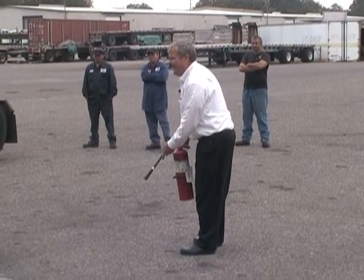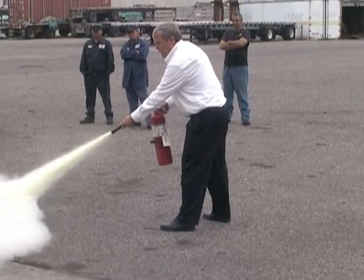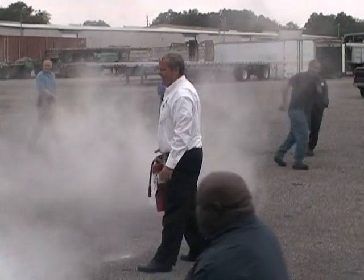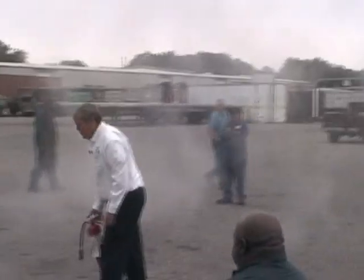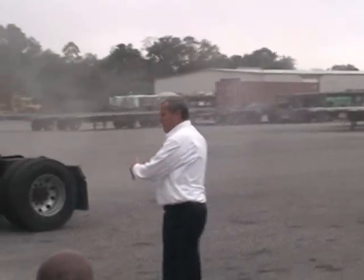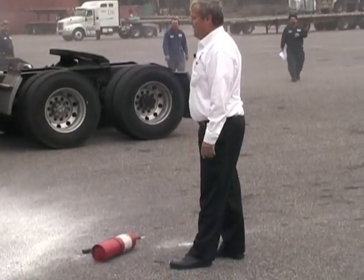Pull the pin, Aim, Squeeze, then Sweep — sweep the object from side to side. Once the extinguisher is used up, drop it on the ground. That way, nobody else will come along and try to use an empty extinguisher. Then grab another one off the wall.